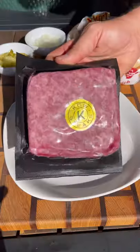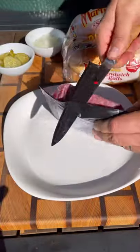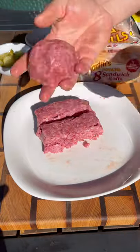Let's make some smash burgers. For this recipe I'm using Cow Steaks American Wagyu ground beef and Martin's potato rolls — the two work so well together. Take your ground beef and cut it up into thirds, about six ounces per patty.